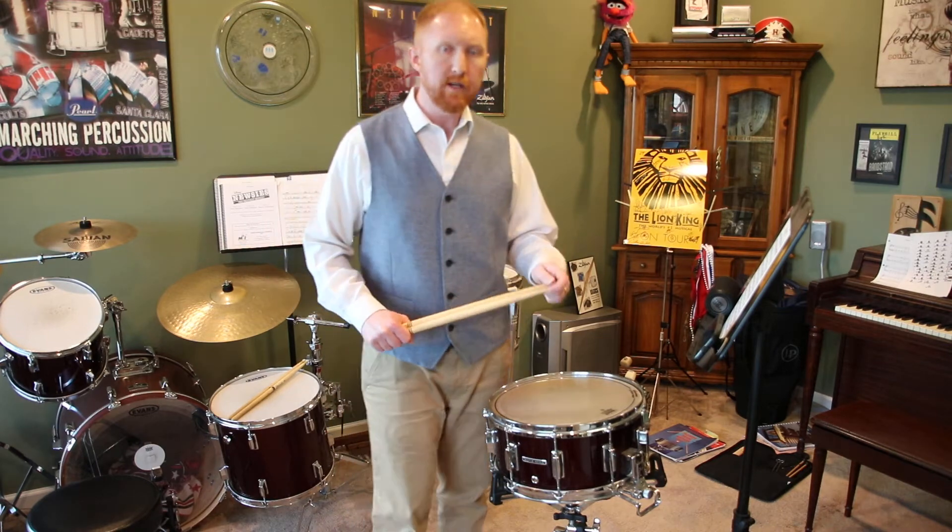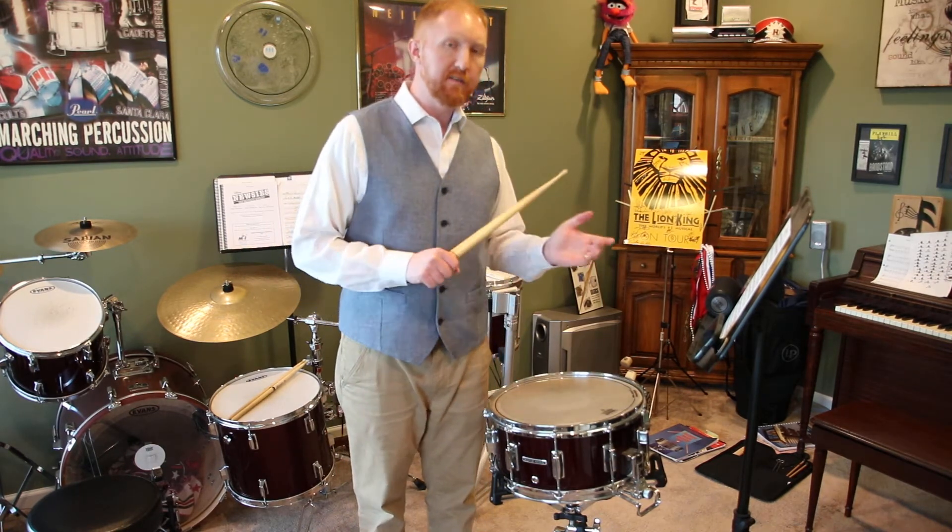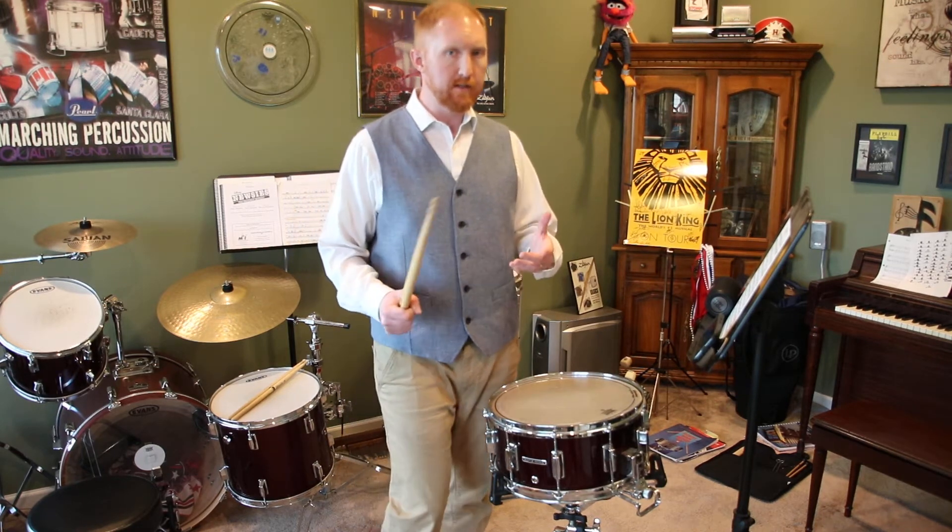In this video, the tempo we're going to be doing is a dotted quarter note equals 60, which means that the eighth note subdivision is 180 — three times that.